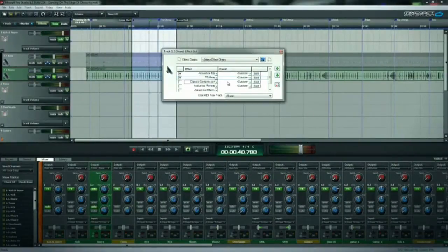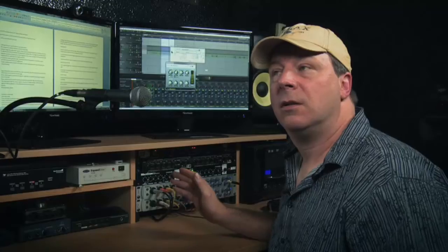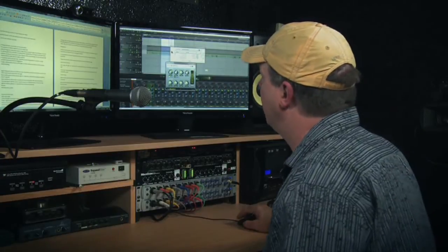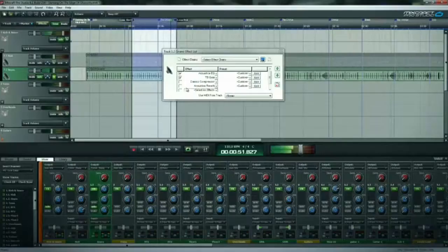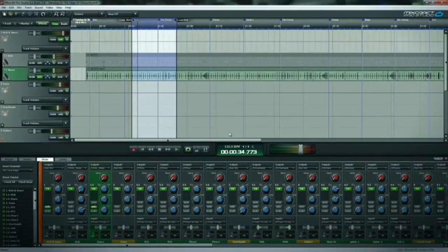I add the gate, and as you can now hear, there's hardly any bleed at all — everything else has disappeared. We'll stick the compressor on it and a little bit of reverb, then add back in some of the highs on the parametric. And there you have a decent snare drum sound by adding equalizers, gates, and compression.